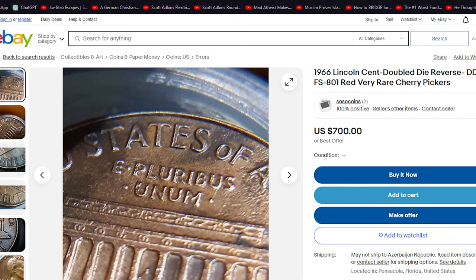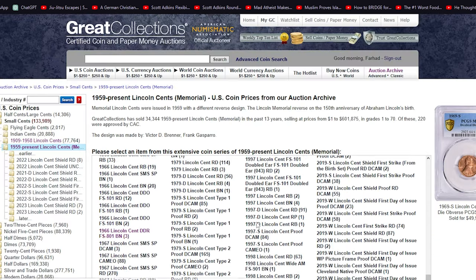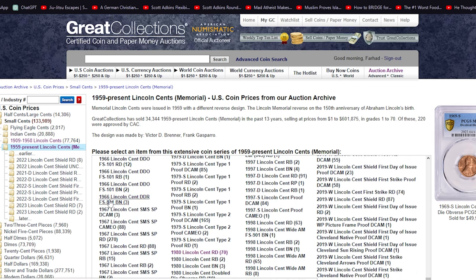Proper preservation is key to maintaining the coin's value. Using coin holders, albums, or cases designed for numismatic items can help protect the coin from damage and environmental factors.